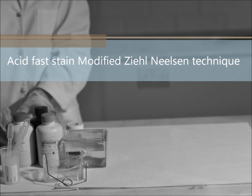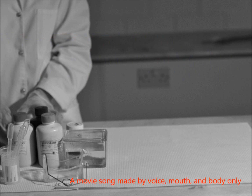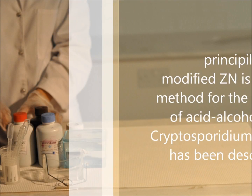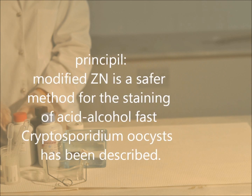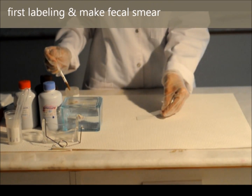Acid Fast Stain: Modified Thin-Lunson Technique. It is a gold standard for the detection of Cryptosporidium species. Modified Thin-Lunson is a buffer method for the staining of acid-alcohol fast organisms. The technique involves the substitution of phenol in the carbofuchsin solution with a concentrated liquid or connected debris.